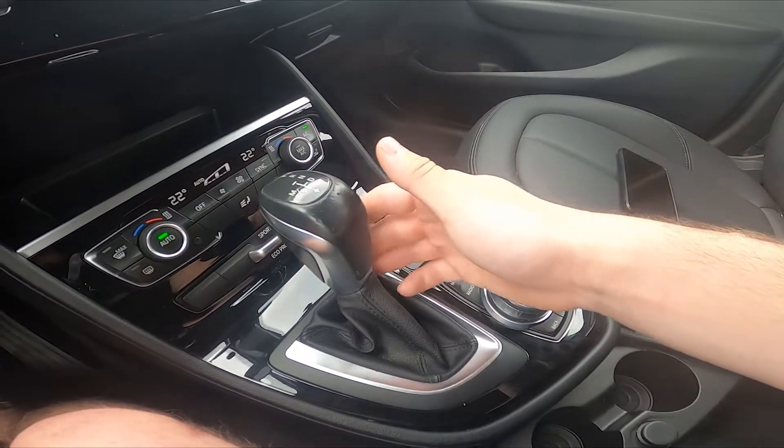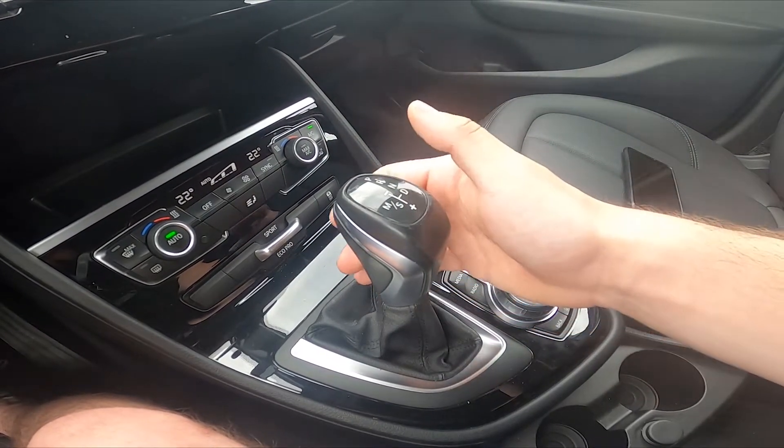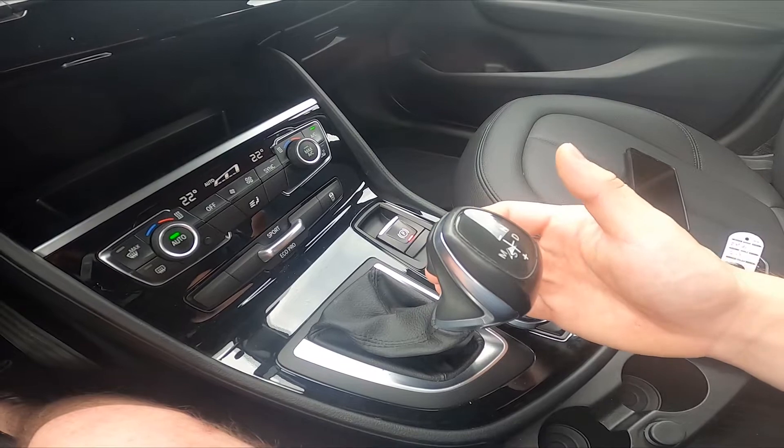So we've got parking mode, reverse mode, neutral, and drive.